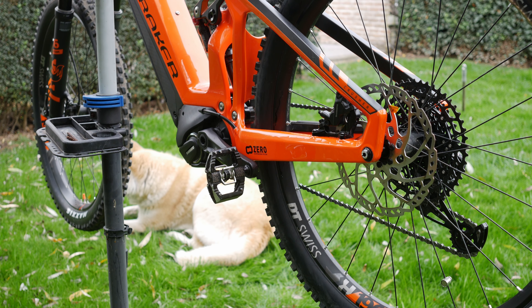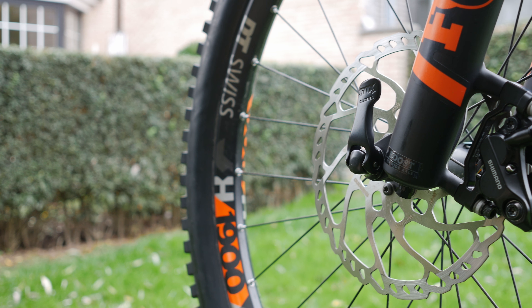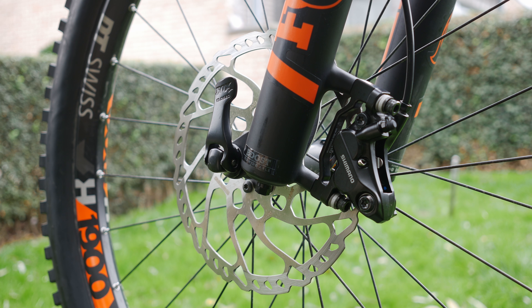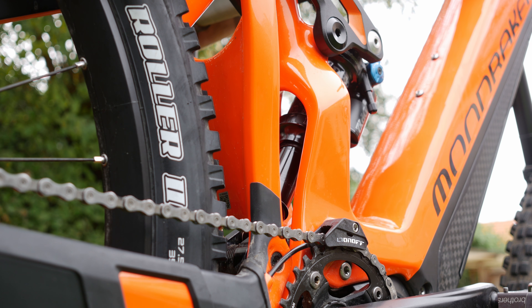Those beefy tires need something to mount to, so Mondraker chose DT Swiss X1900 rims. These are 35 millimeters wide internally — pretty wide rims that give the tire a lot of support. It's exactly what I would put on a bike. Really good component choice.